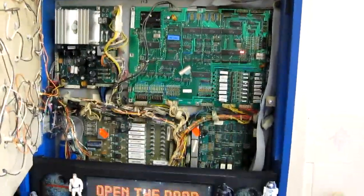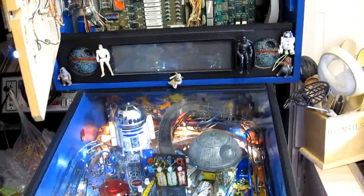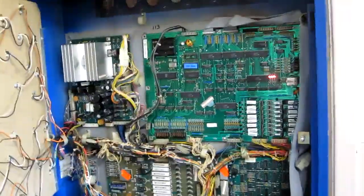We get the 'open the door' message, meaning the RAM needs to be initialised as there's no batteries. Let's do that now. Door's open. Nothing's happened — all three lights are stuck on. It seems like the game is unable to initialise the RAM.